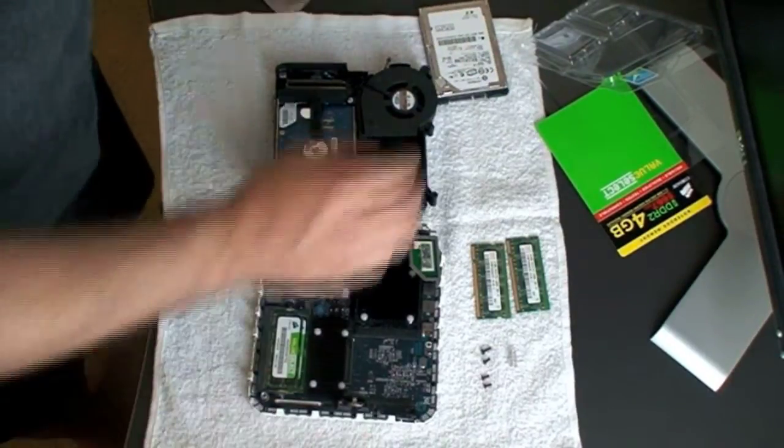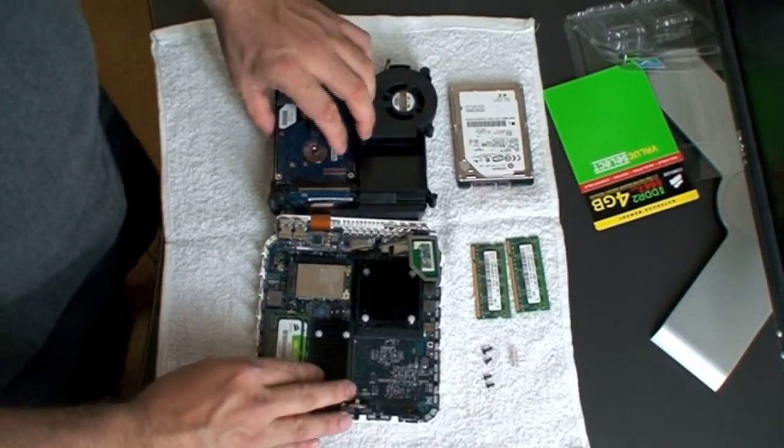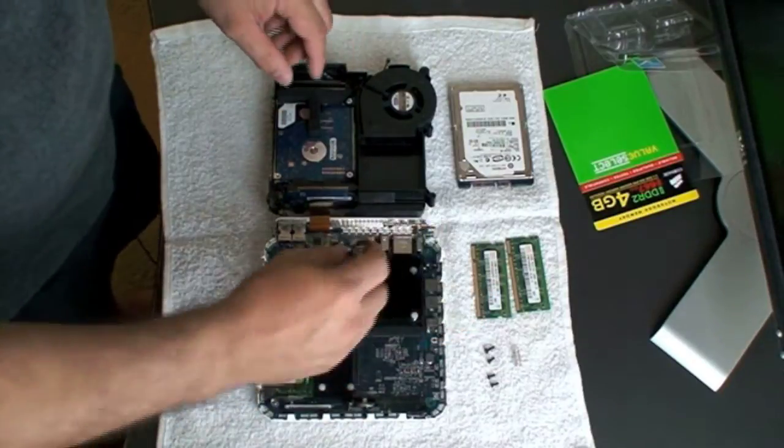Now we have all four screws in place. The Mac Mini now has four gigs of RAM and a 7200 RPM 320GB hard drive. We're ready to close this thing back up.